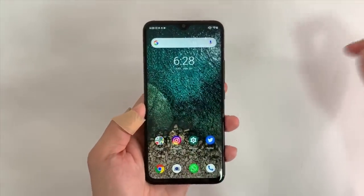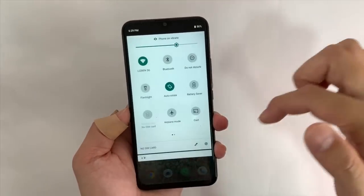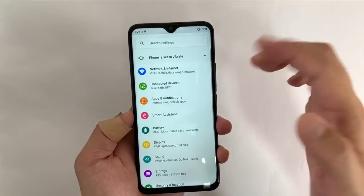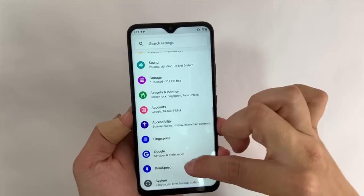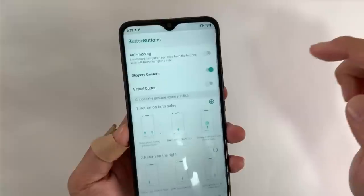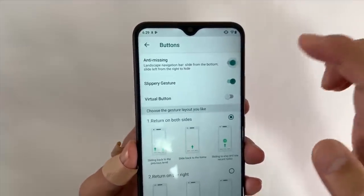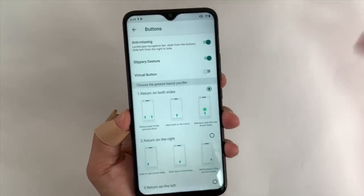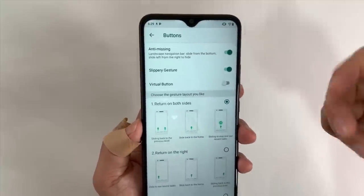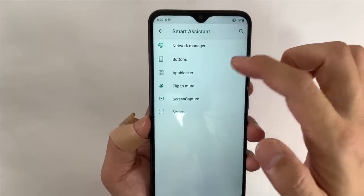In terms of software, you have Android 9 here and it's a very bare-bones version — basically stock Android. In the menu there is a little bit of chinglish, which is usually the case with UMI DIGI phones and some other Shenzhen brands. For example, in Smart Assistants under Buttons, you see 'Anti-Missing' — I think it means it requires two swipes to exit a fullscreen app so you don't accidentally swipe up. 'Slippery Gesture' I think means sliding navigation gesture. Just little things like that look weird — it's chinglish.